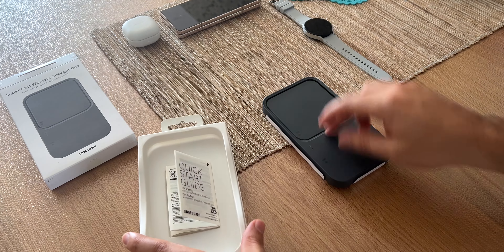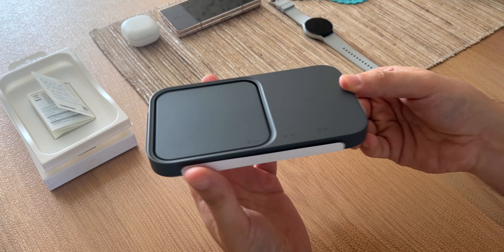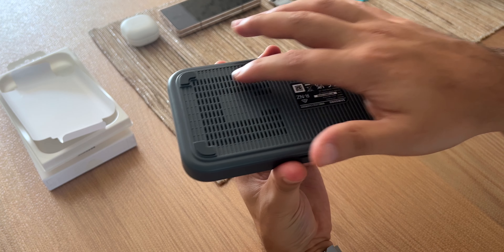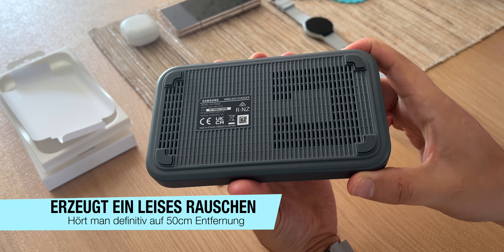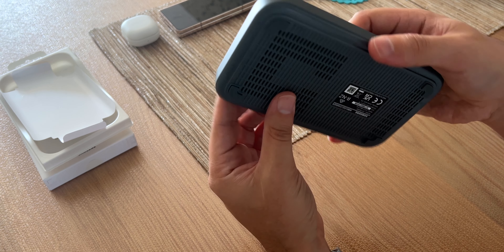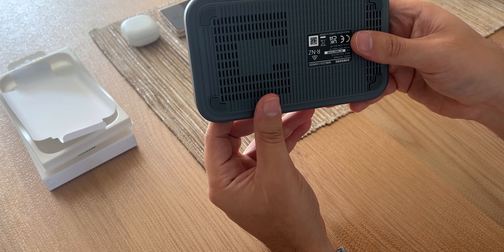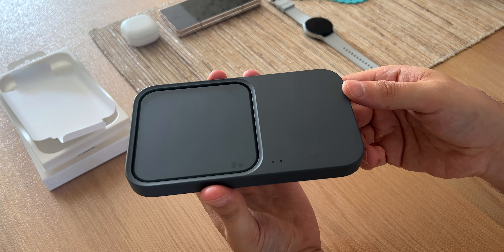Ich habe ja mein Wireless Charger Trio, wo ich drei Geräte gleichzeitig laden kann. Aber wenn es sowas schon für die Vorbesteller kostenlos dazu gibt, dann meckere ich nicht und nehme das gerne an. Schauen wir uns die Rückseite an – und ihr seht bereits, das Ding hat einen Lüfter. Dementsprechend wird da ein leises Lüfterdrehen zu hören sein. Das sind wahrscheinlich nur die Schlitze, wo kühle Luft das Gerät umströmt, damit die Ladeleistung gehalten werden kann.